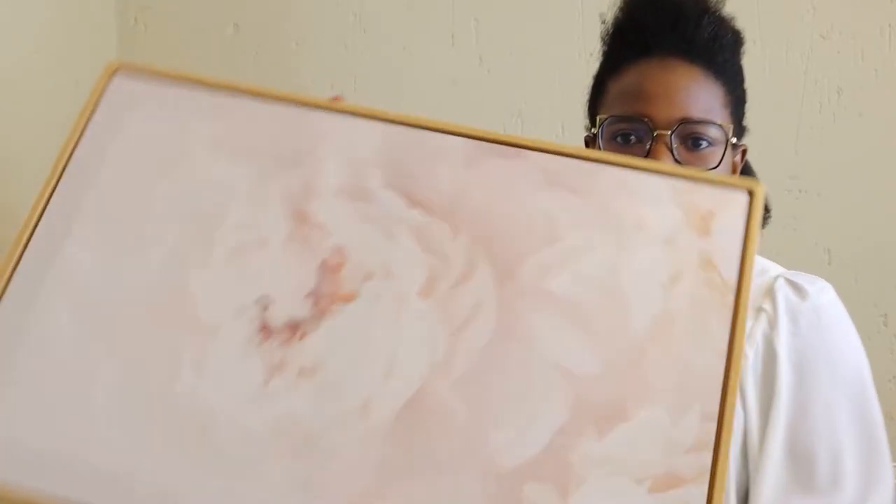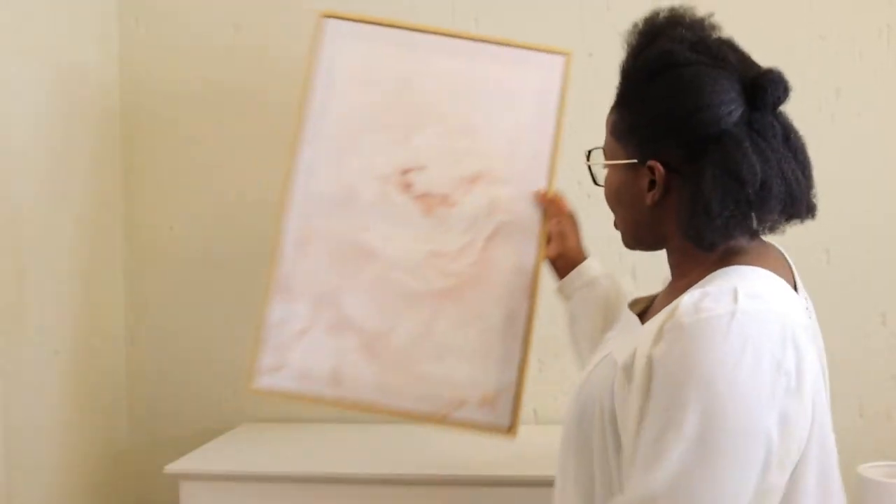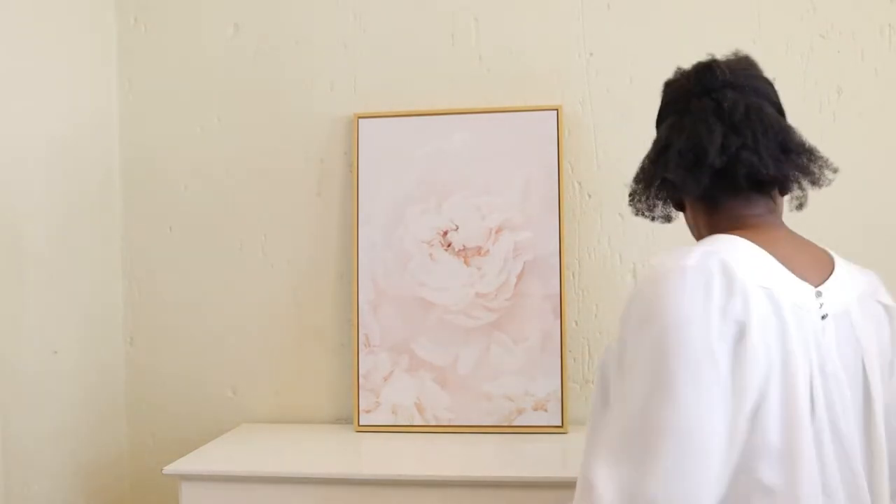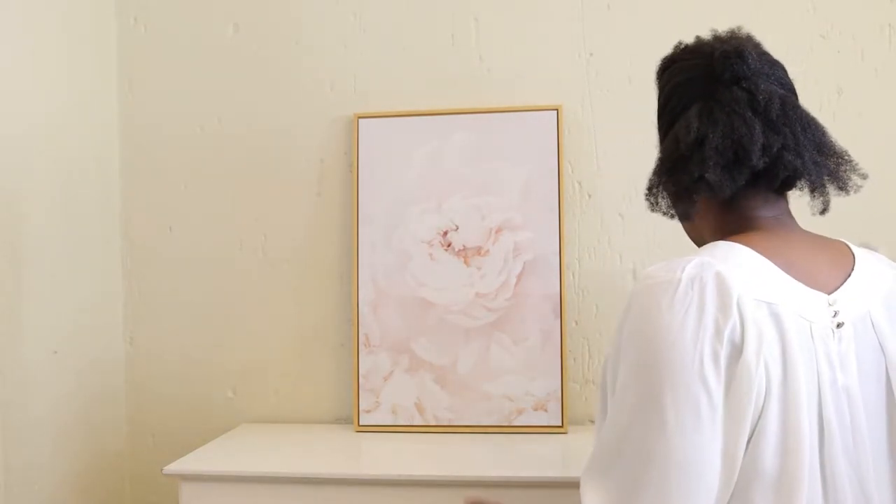To anchor those arrangements I'll use this art I got from Mr. Price Home as a background. This can be what you call an anchor object. I'll just place it here in the middle. The first tall object that I'll be using is this vase.